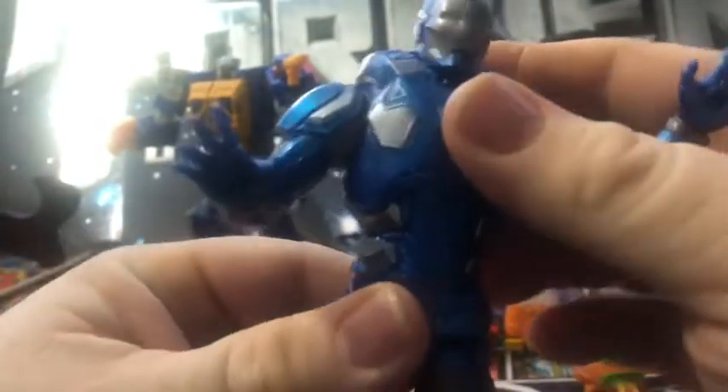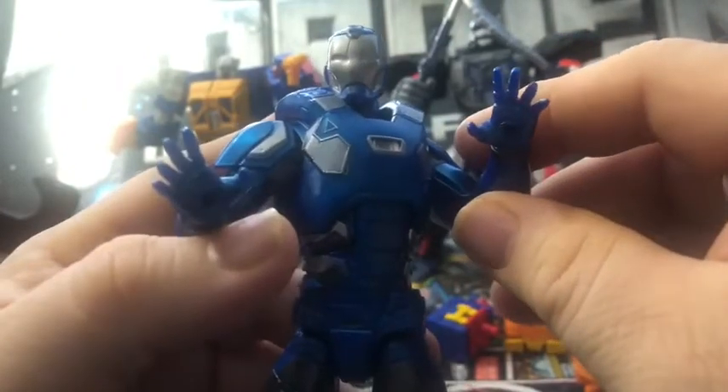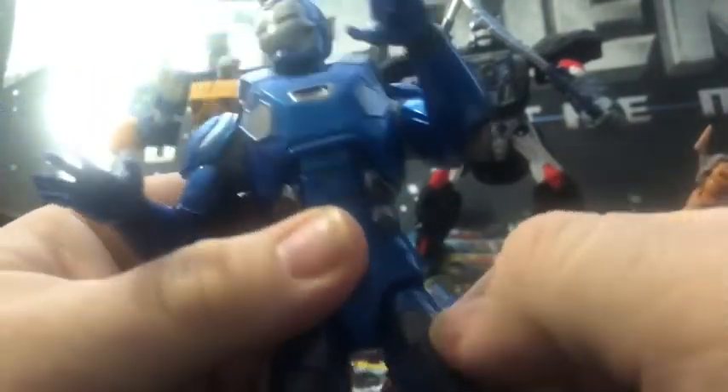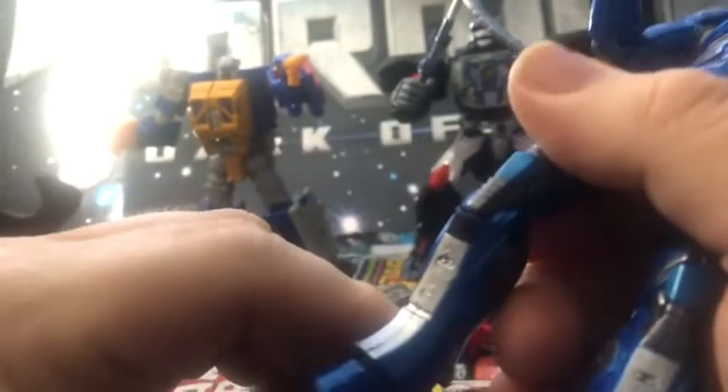There's a waist swivel, which is really good. Legs go up that far but don't go back that far. You can do a side kick. Upper leg swivel, double jointed knees, and some movement of the feet — rock back and forth, all that good stuff.